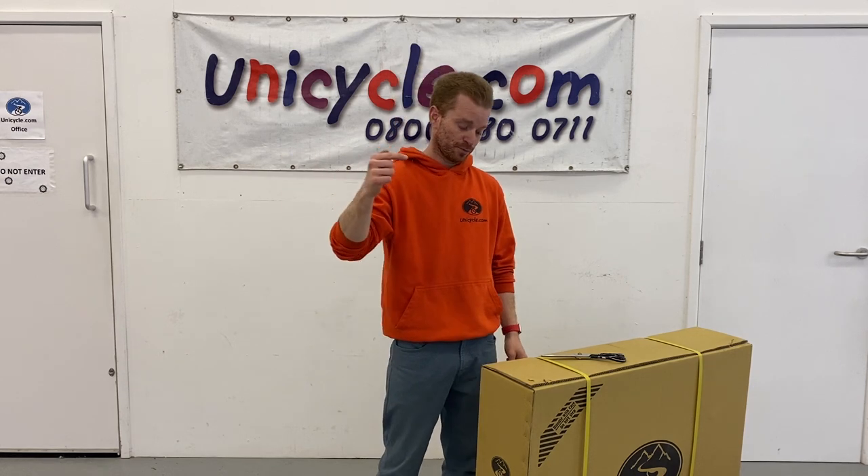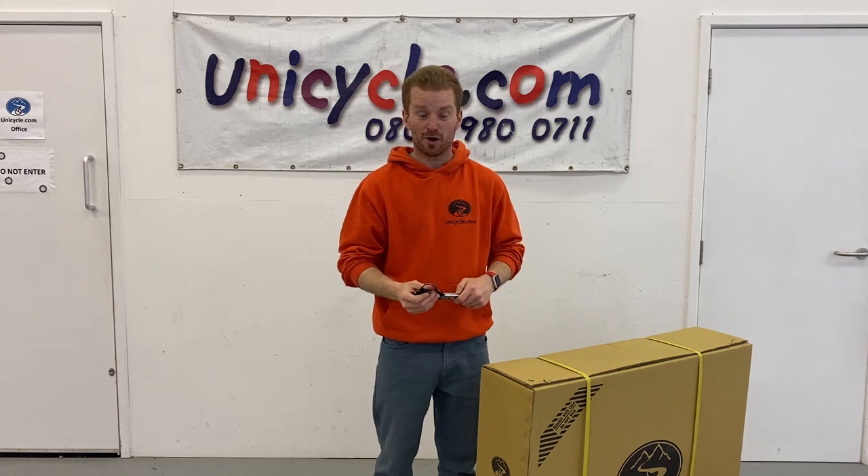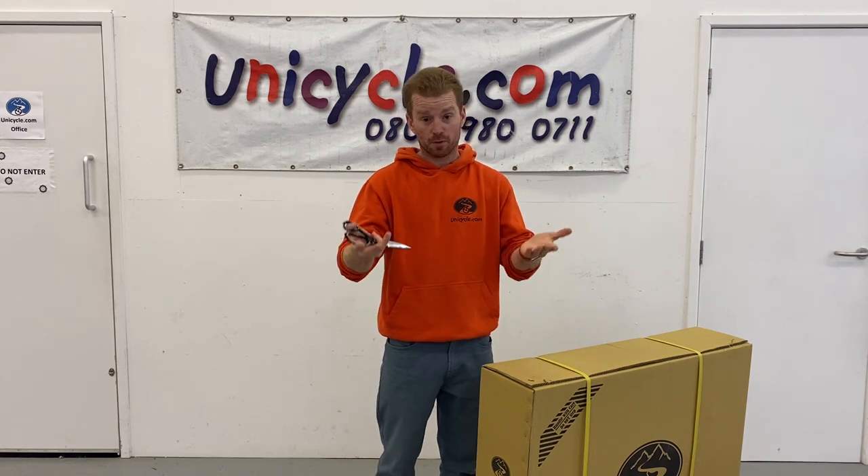Hi guys, welcome to another video. Today we're going to be unboxing this 32-inch penny farthing. I'm going to just look at everything that's in the box and what you would get if you ordered one.